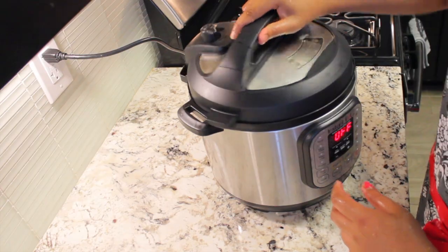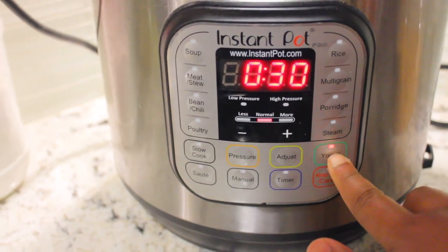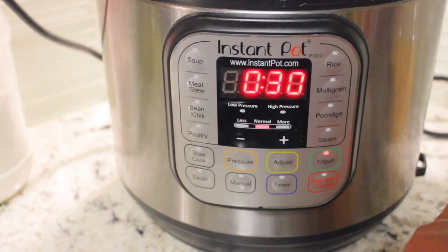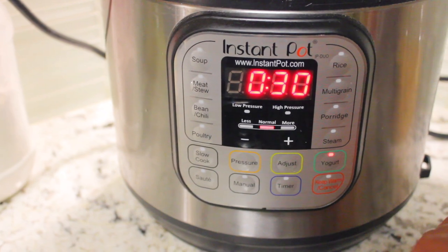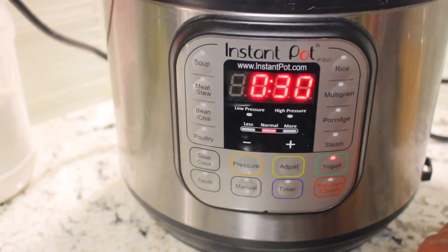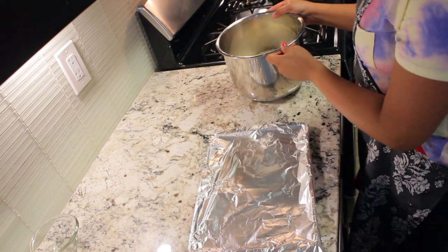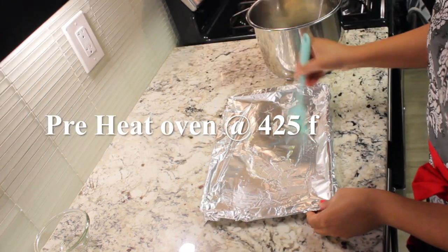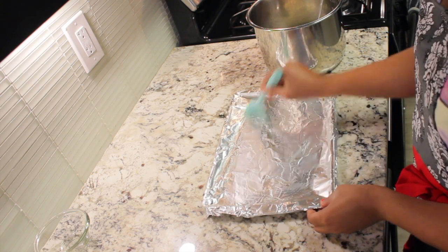Set the Instant Pot on yogurt mode for 30 minutes and the vent on sealing mode. As you can see, the dough has nicely risen. Now bake this in a preheated oven at 425 degrees Fahrenheit for 15 to 25 minutes.